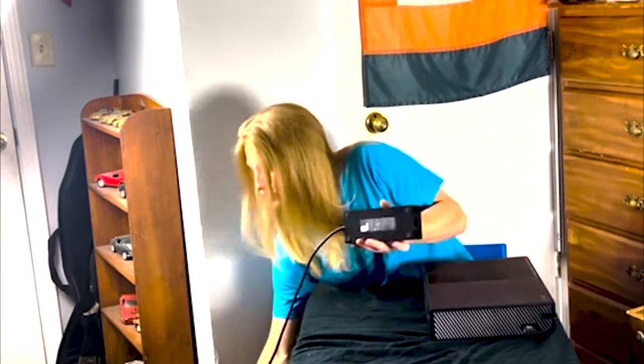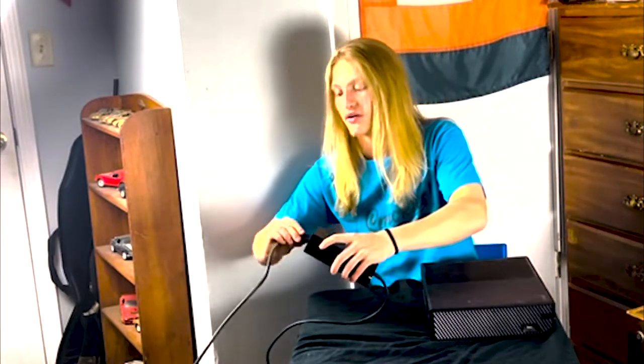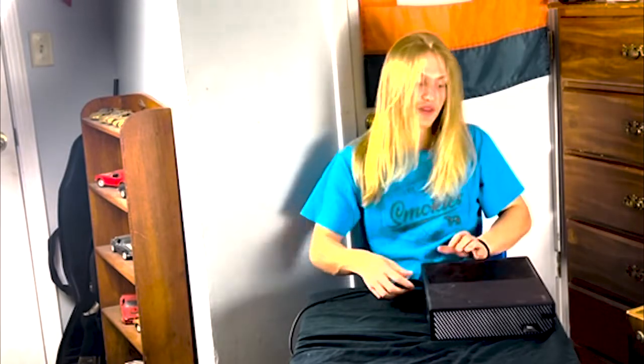Then you're gonna plug that back in at the wall. You're then gonna plug it back into your power supply. Then you're gonna plug it back into your Xbox. And then you're gonna turn your Xbox back on.